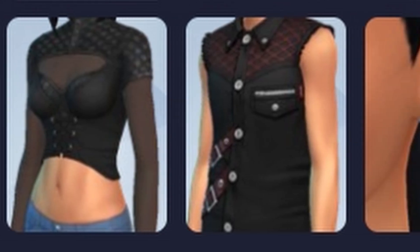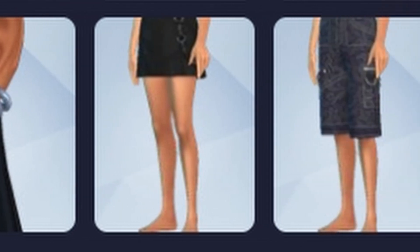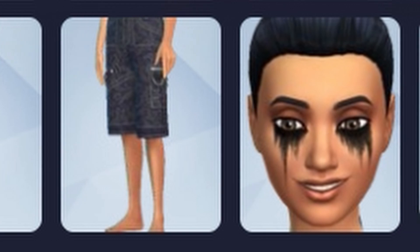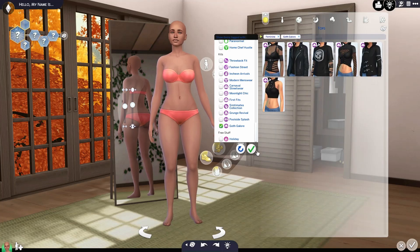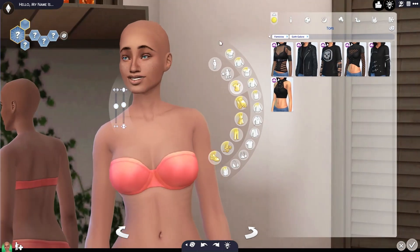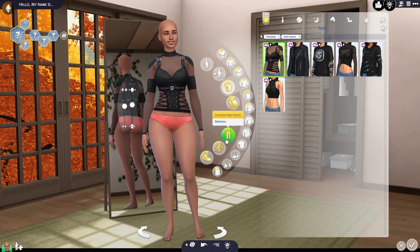I'm loving a couple of these tops — some midriff shows. We've got some jewelry as well. Looks like we've got a couple of skirts. I'm excited to see the swatches on that skirt and some makeup, jackets, and it looks like we've got a long trench. So I think what we're going to do is just start with a female Sim and make a new one. I thought about using a Sim that I already had, but honestly I'm kind of excited to make a new one.